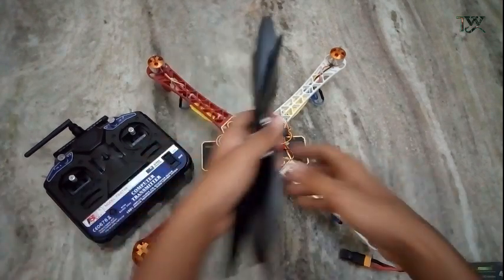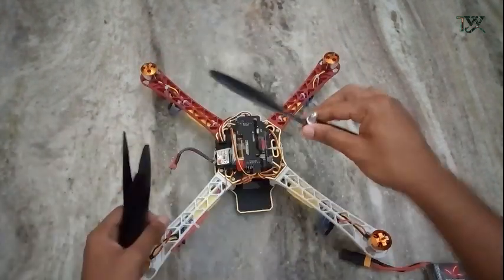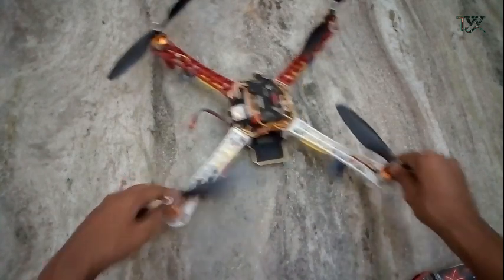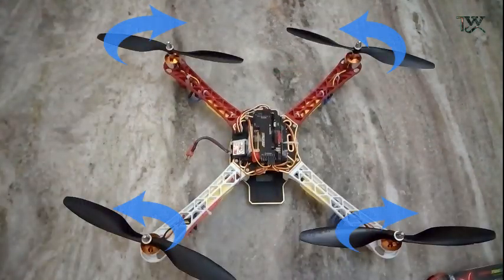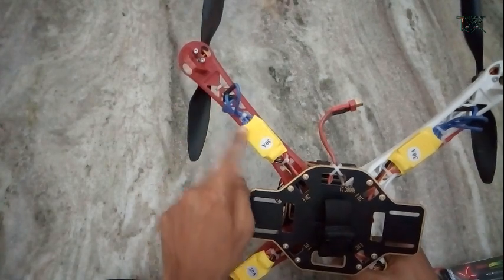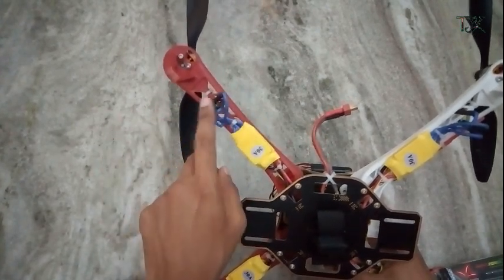You can connect the propeller with the propeller. If you want to use the ESC calibrations, you can use the propeller. You can check the propeller at the same time. So that is the direction of the propeller.